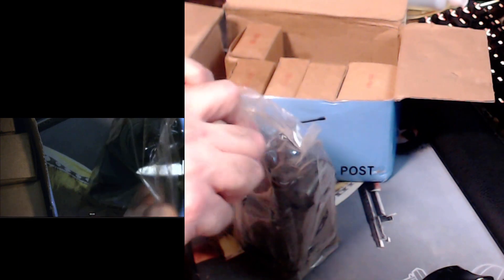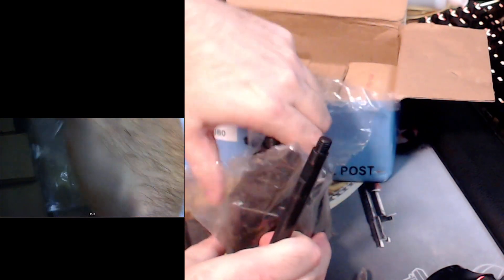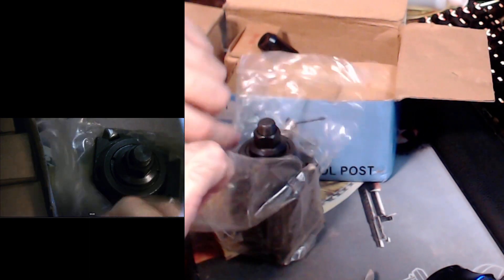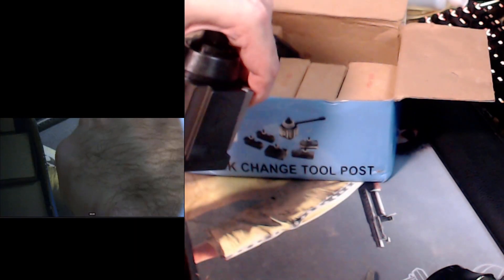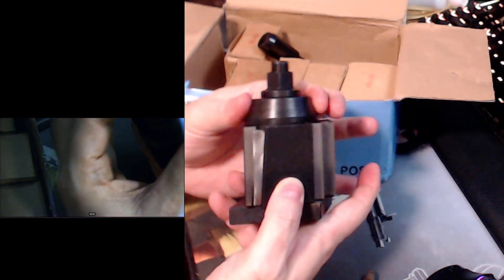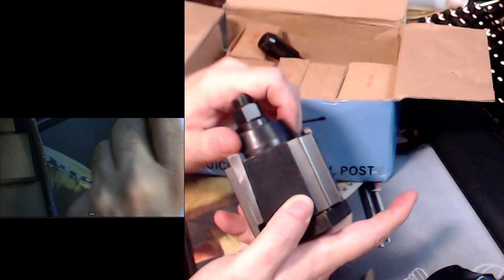Let me grab my handy dandy Parker Frost pocket knife. So we got a handle and what looks like a threaded steel bar for the handle. There it is. Yeah, this little thing has some heft to it and it is greasy. I don't have any paper towels around here, so we'll just have to be careful not to drop it on the glass desktop. But yeah, as you can see it's a wedge type tool holder — when they drop down it locks the tool right there.